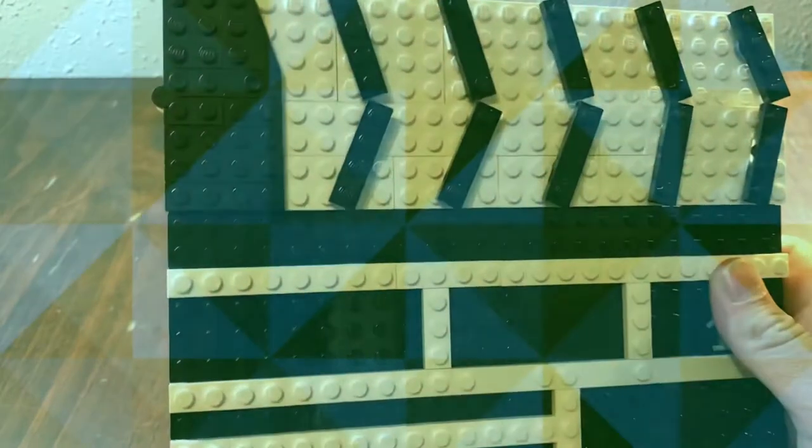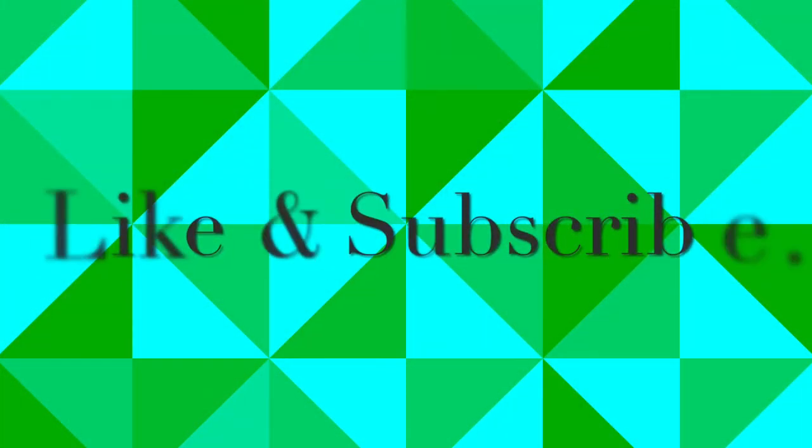And cut! Don't forget to like and subscribe for more awesome videos. I'll see you next time.